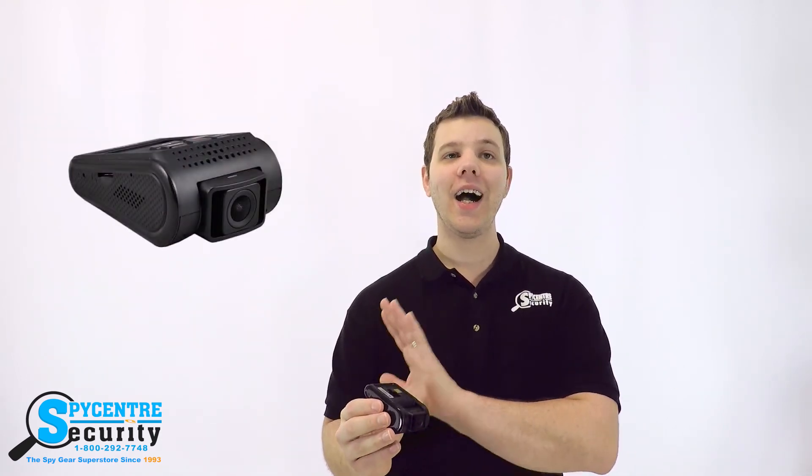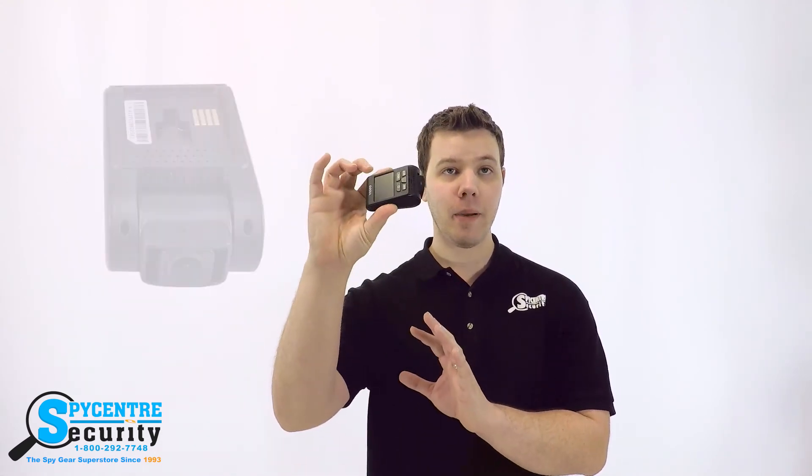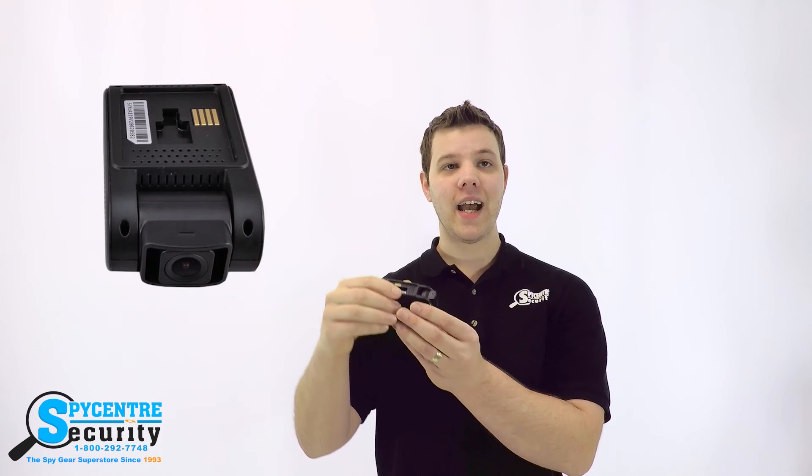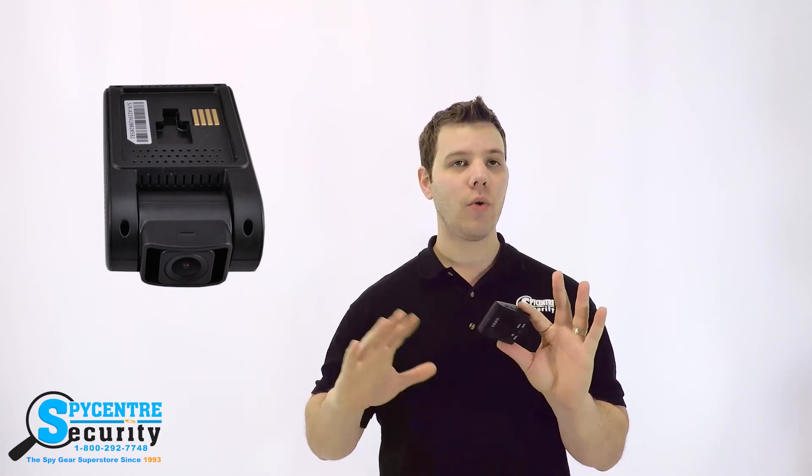This is the highest resolution of any dash camera we sell, with nearly four times the resolution of most dash cameras out there. It's extremely easy to use and very compact, as you can see. It attaches to your windshield with an adhesive and simply plugs directly into your cigarette lighter for power.